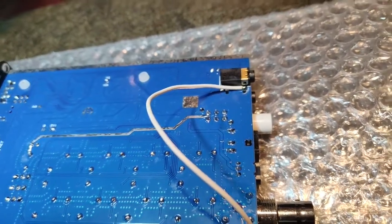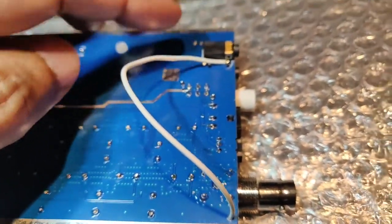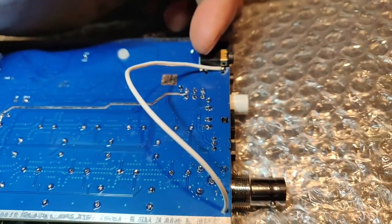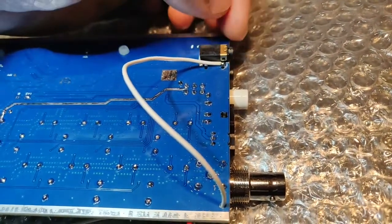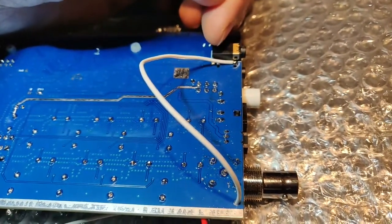This is the amplifier keying jack — this is where we connect for CAT control and amp control. I'm not able to plug in the speaker mic as well as the amp control or the CAT control plugs at the same time because it interferes. It's not designed well, so I thought of taking the output of the amp control.